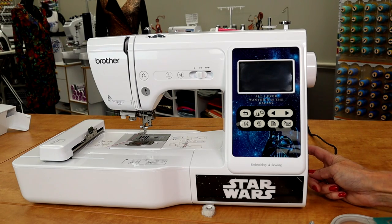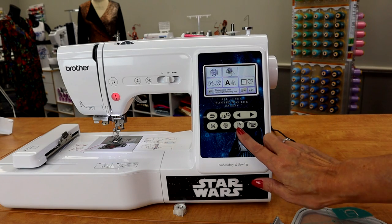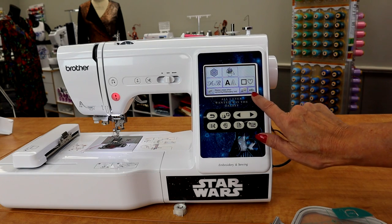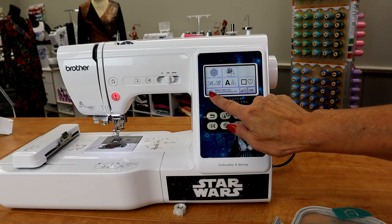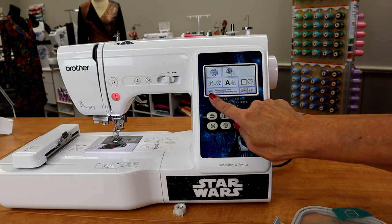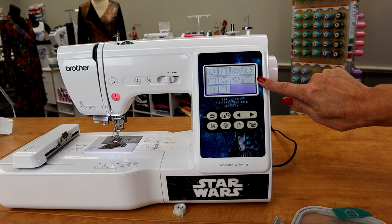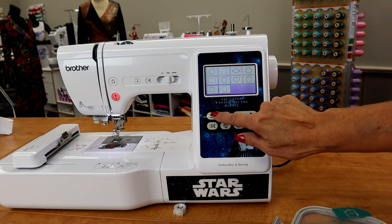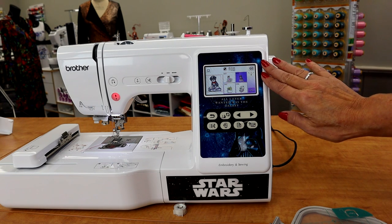Turn the power back on. This is the icon to bring up the embroidery. From here you can take designs from a USB stick or from your machine that you've saved. This is the icon when it's time to remove your hoop. You have fonts. These are shapes, which are great for making an applique, which we'll do at the end. And then there's some built-in designs. Everything is touch screen.